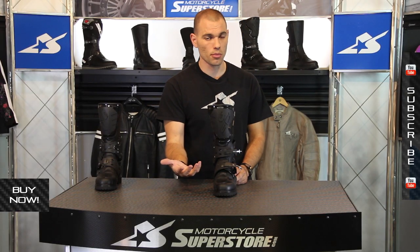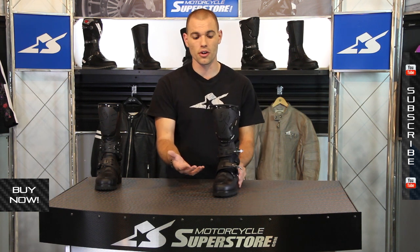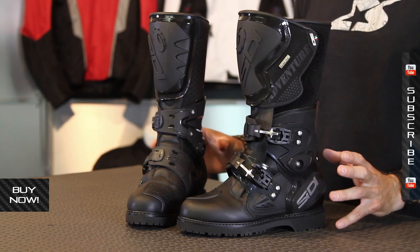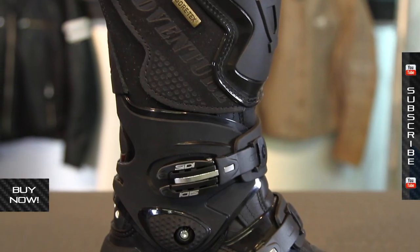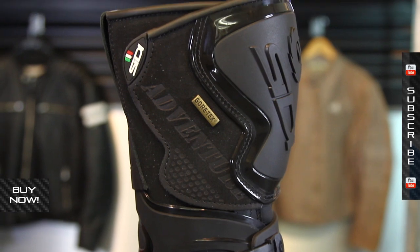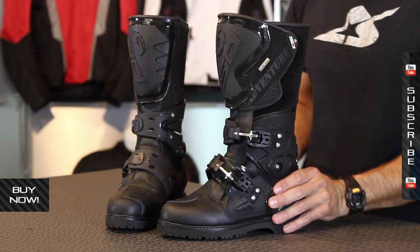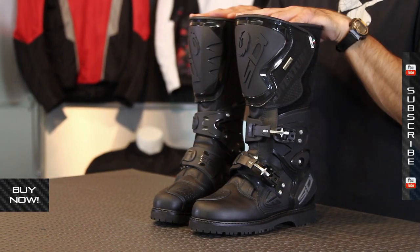Find out what's available at MotorcycleSuperstore.com — you can see all the different specs there as well for more information. Again, top level boot, top level price, but the flexing, the comfort, the durability, and the really rugged off-road appearance — if you want to kick ass on a big adventure bike, this is what you pretty much need to be wearing. Check them out, find more details online, and don't forget to give us your feedback. Subscribe on YouTube as well — we've got other CD adventure boots you can check out there. Thanks for watching, I'm JC and we'll see you next time.